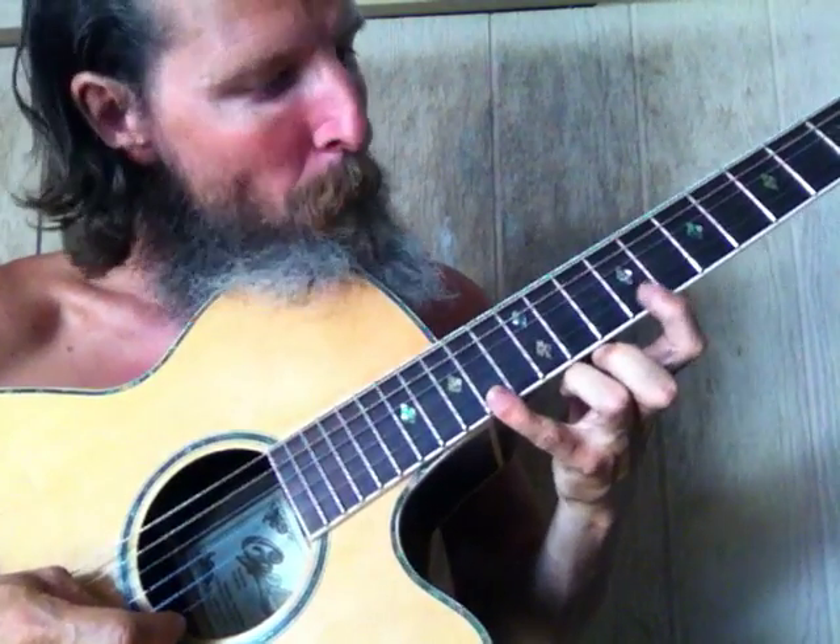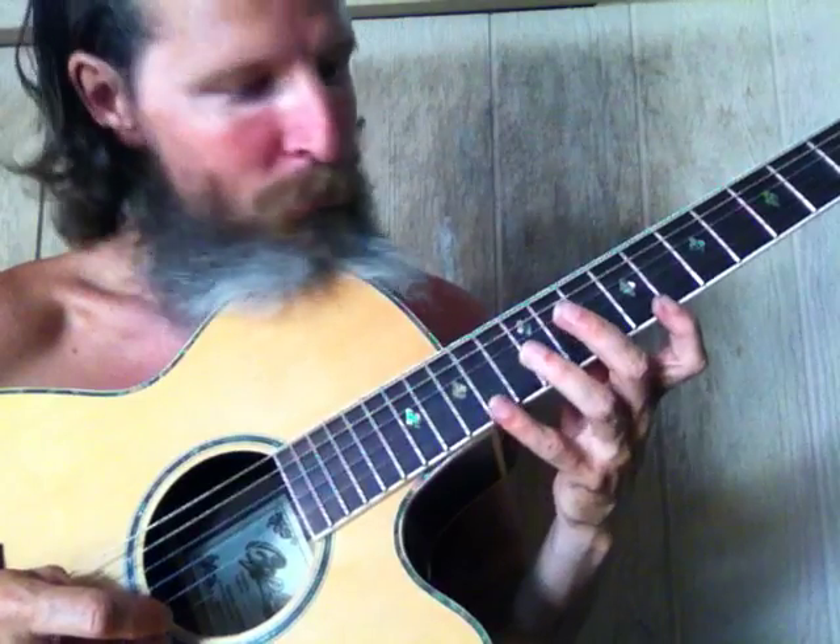Now you can do it like this also. Use your pinky. Start building your pinky and your third finger for arpeggios.